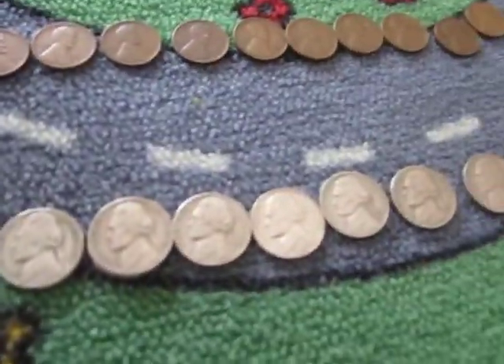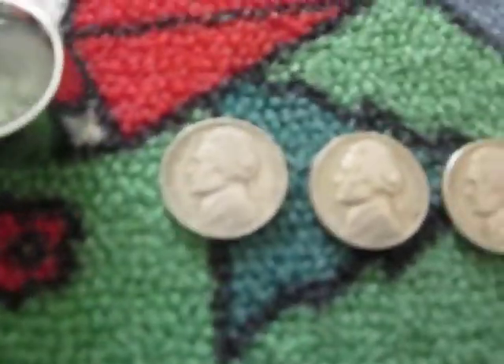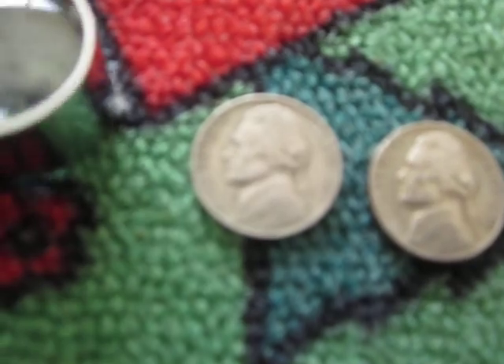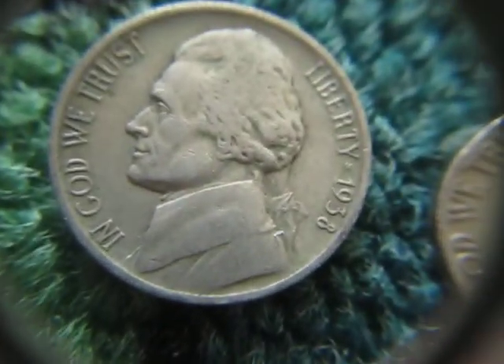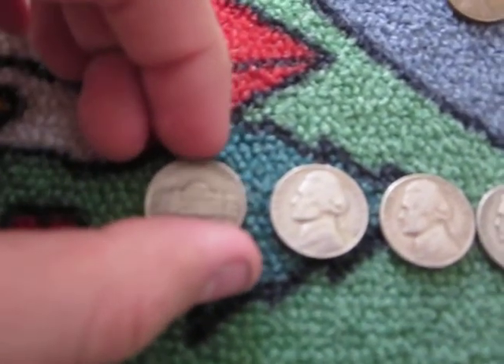Now moving over to the nickels — most of these are some of my key dates or VF plus coins. The best find for nickels was this 1938, and this is the first one I found in a box. I found others in rolls, but this is a 38D, so I was pretty surprised to see that.